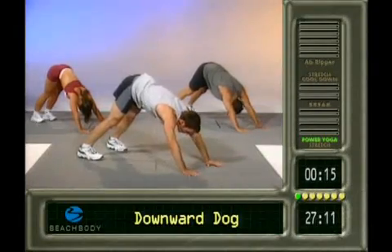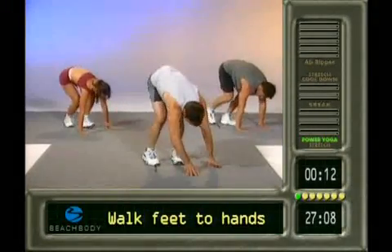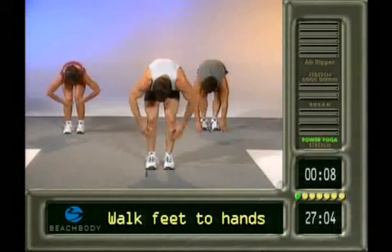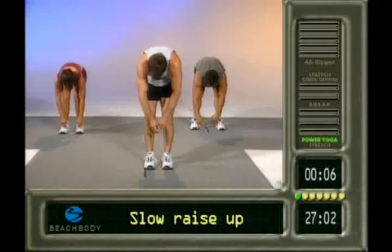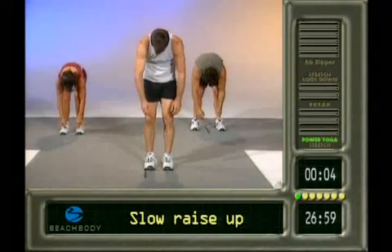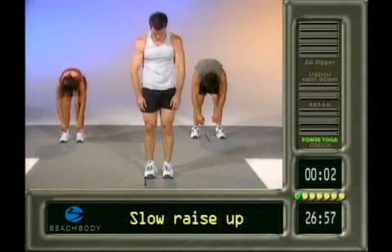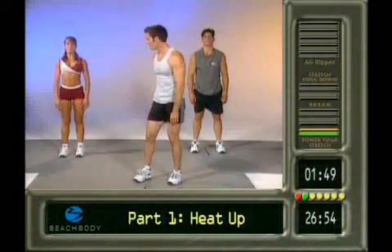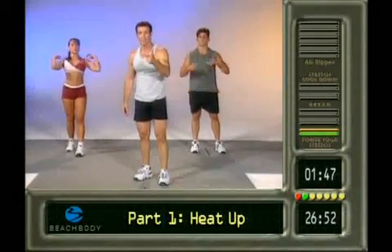Good. Lift that head up. Walk the feet in. Good. Feet shoulder-width apart and take your time. Knees are bent. Arms are like lead pipes hanging from your shoulders. Nice and slowly up. Head up. Okay. We got knees up first. Stretch done. Power yoga done.